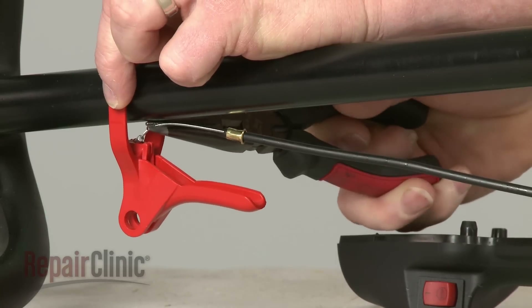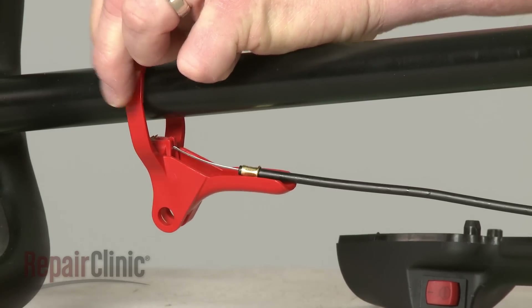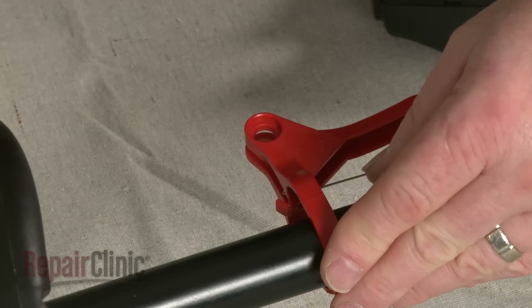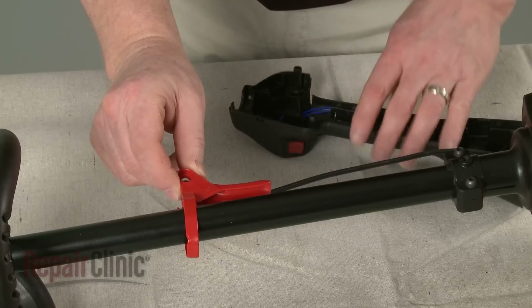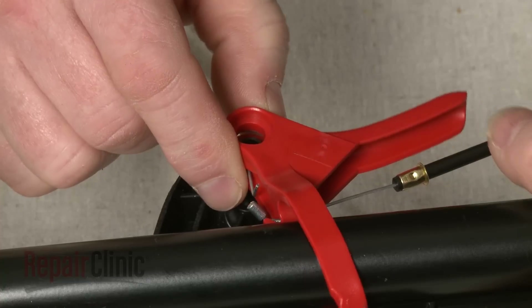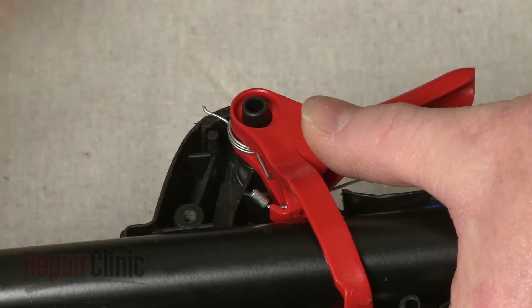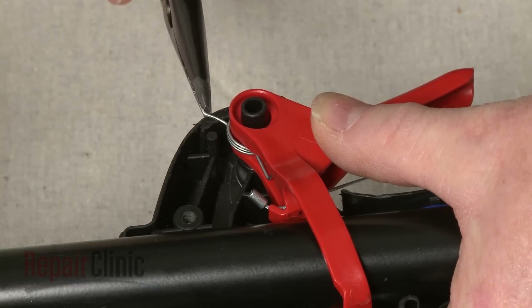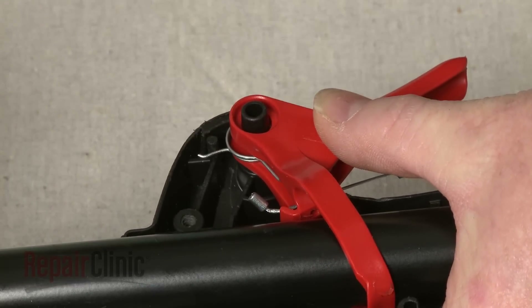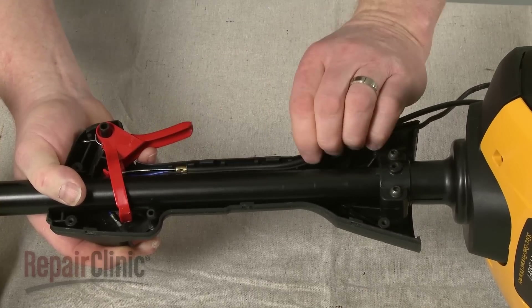Re-insert the throttle cable into the slot on the control. Insert the spring into the control and align the assembly on the mounting pin on the handle. Make sure the spring is fully seated on the pin, and align both the switch wire and throttle cable in the groove on the handle.